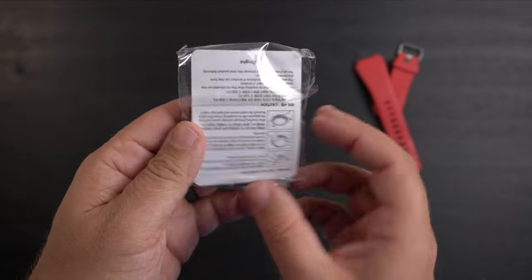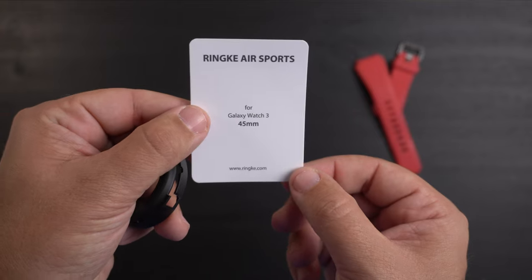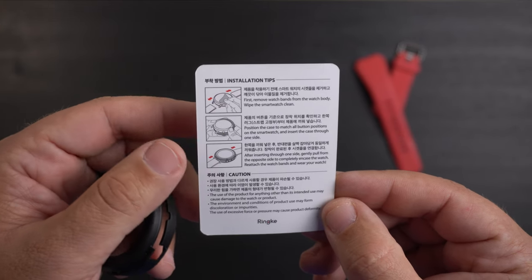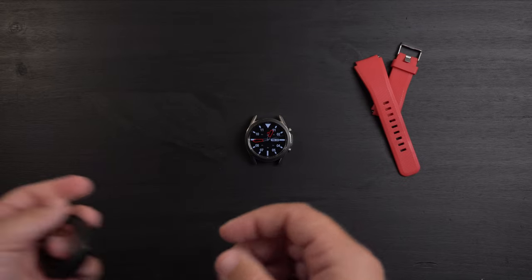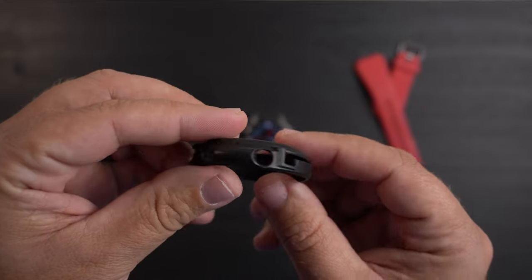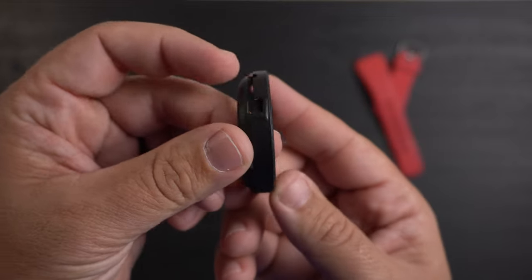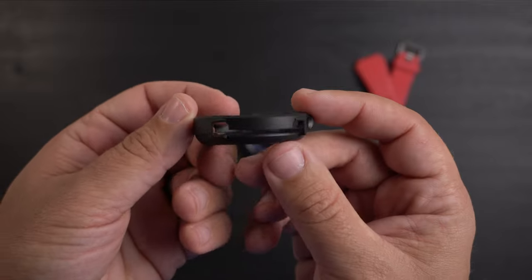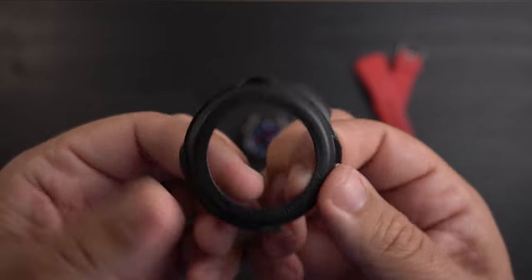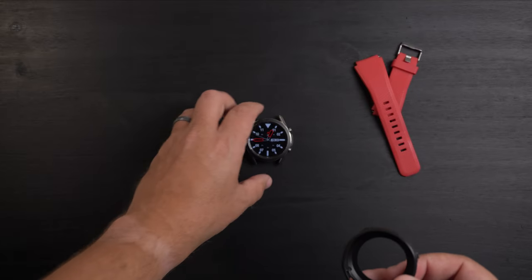Pretty simple packaging here. There's an installation guide that explains how to mock up the positions of the buttons and then pop it in. Here is the actual case itself — you can see the cutouts for the home/menu button and back button, and the cutouts for the watch straps. There's some branding that says 'For Galaxy Watch 3 45mm' and 'Rinky Air Sports, Made in Korea.'